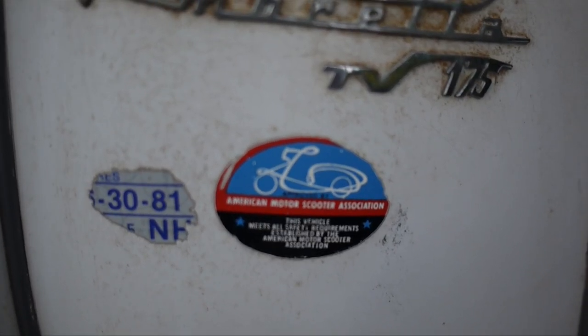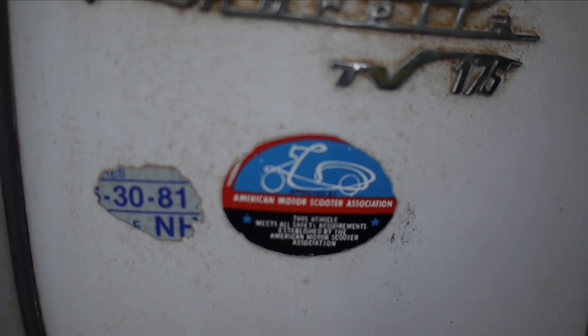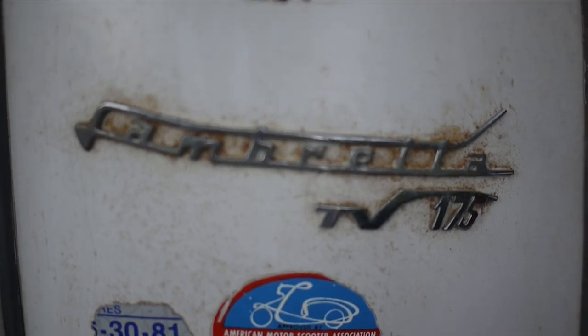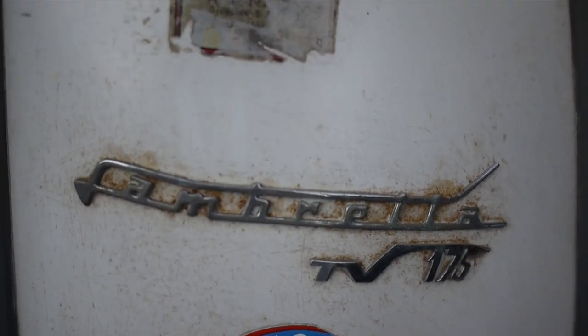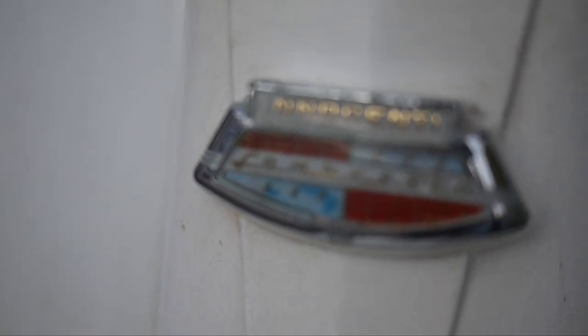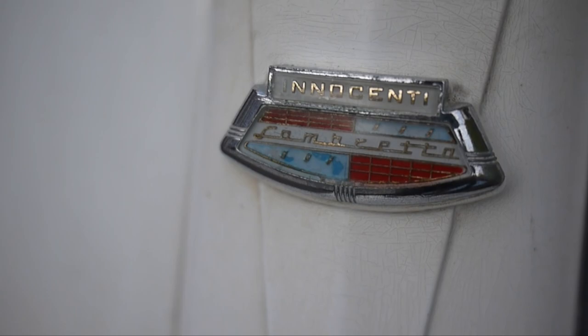First on the front, it's got this National Motor Scooter Association sticker — approved for safety. Only scooters originally sold in the USA in the 60s had these stickers. It has the registration sticker from New Hampshire in 1981. It's got the Lambretta TV-175 emblem and the remains of a dealership sticker. It says A-T-something-something — can't read it. Bicycles. If you know what this dealership is, let me know in the comments.